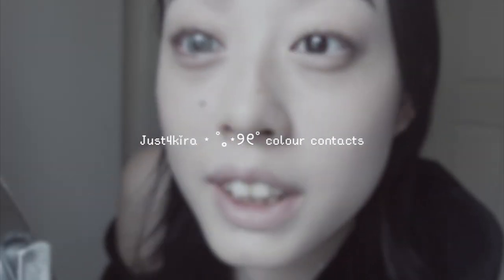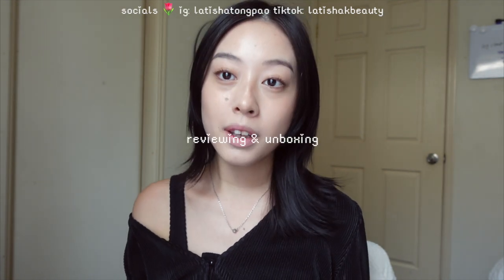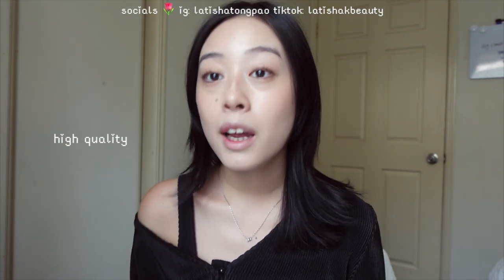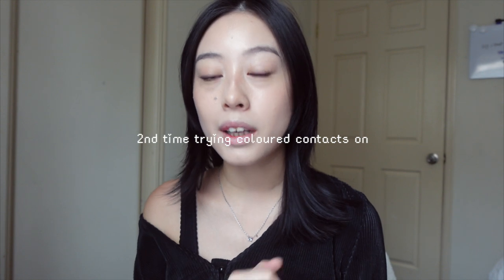Hey guys and welcome back to my channel! In today's video I'm doing a review and unboxing of the brand Just For Kira, which is a colored contacts brand. They make really natural colored contacts that are high quality and professional. I'll be trying four different colored contacts, and specifically we're going to see if Just For Kira will suit Asian eyes.